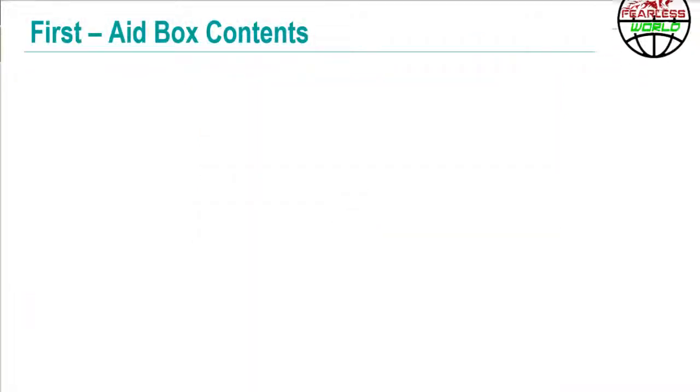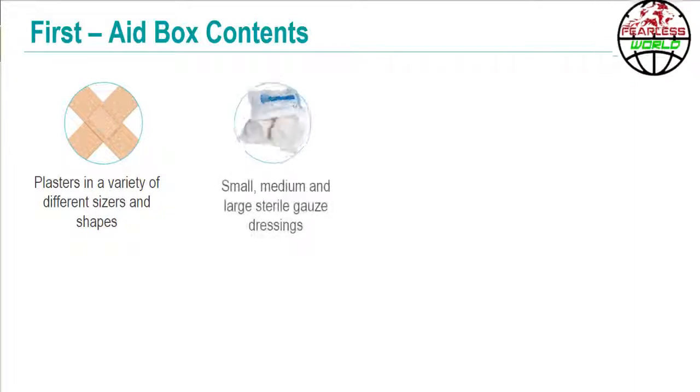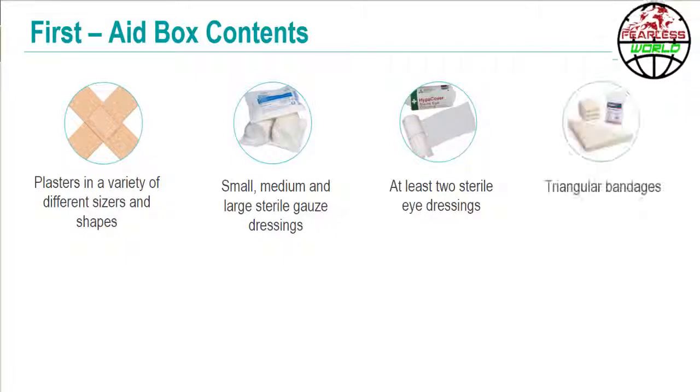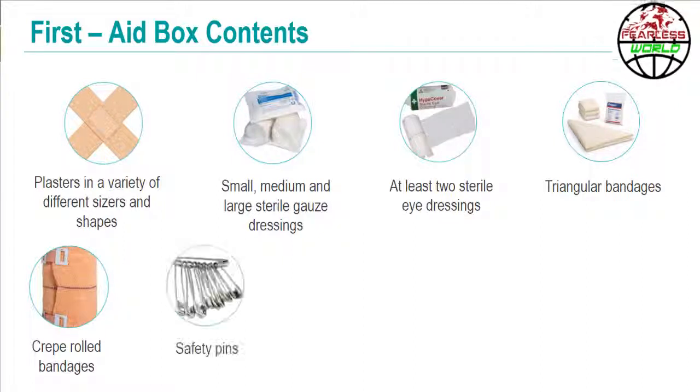A basic first aid box should include plasters in a variety of different sizes and shapes, small, medium and large sterile gauze dressings, at least two sterile eye dressings, triangular bandages, and crepe rolled bandages.